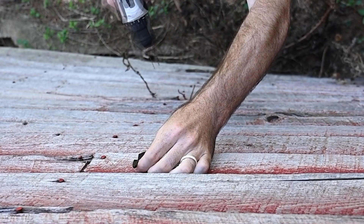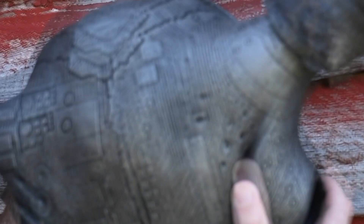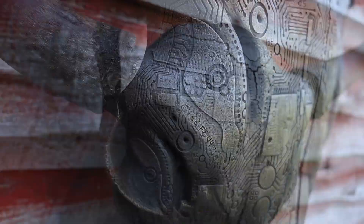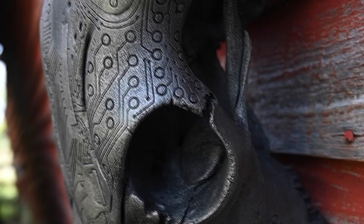My name is Hunter and I carve animal skulls. For me, skull carving is just an awesome opportunity to take something that was once living and is now dead, and to kind of carry on the life of the animal through carving designs, creating art from the remains of the animal, specifically the skull. I just like skulls — I think they're cool.